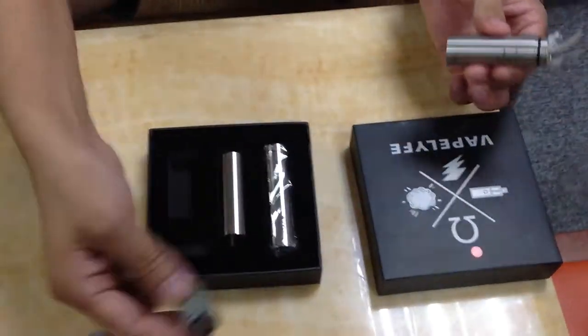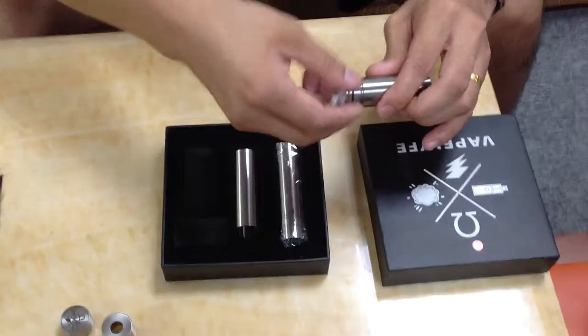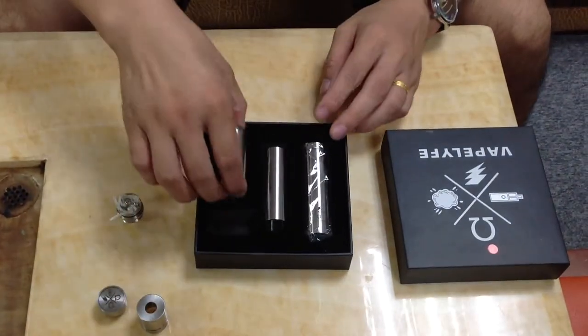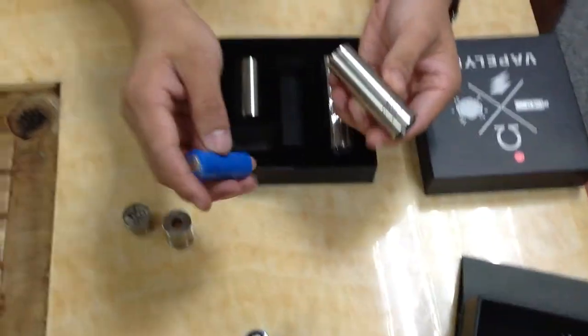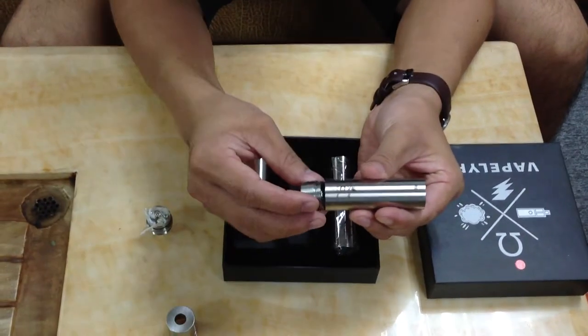On this model you can find the Uniql series number and the Lexer patent logo. Now let's check the 18500 battery.